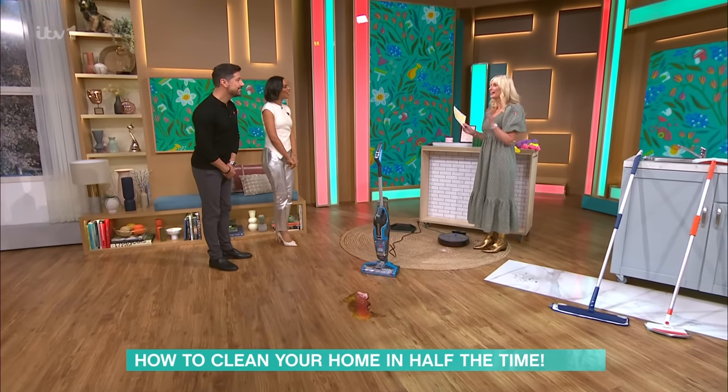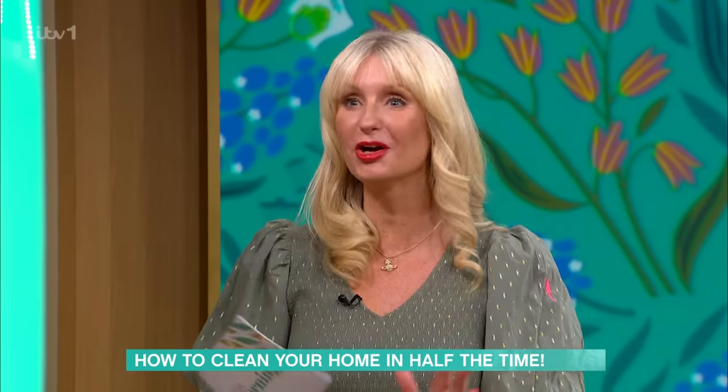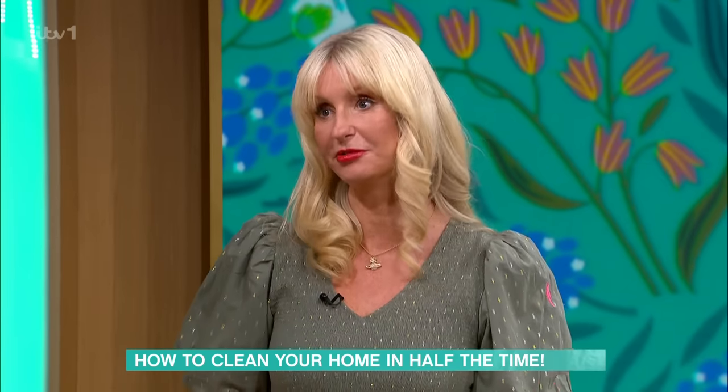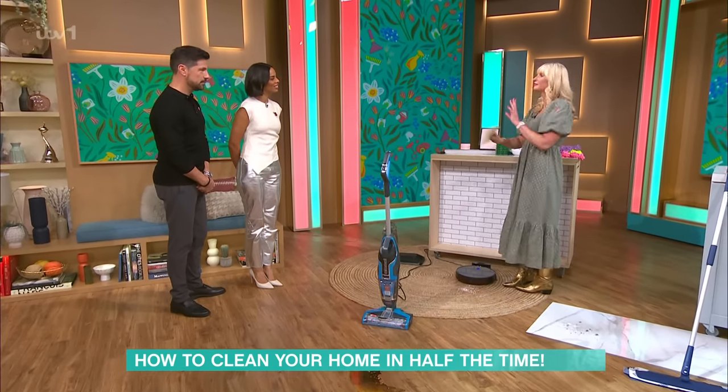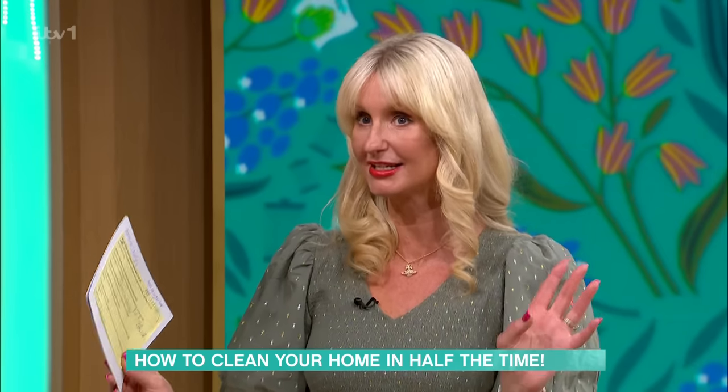Hi guys. No-one really likes cleaning — I am the exception to the rule. But what I wanted to do today was just make it easier for all the viewers at home. So I've got some gadgets and a few tips along the way, and we're going to run through this demo super quick because this is a speed-cleaning demo.